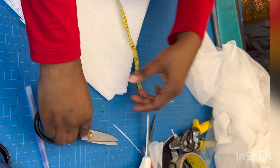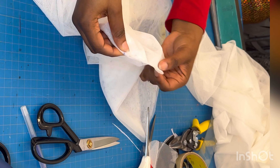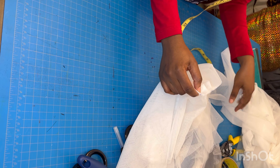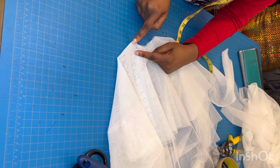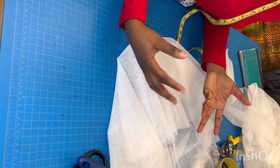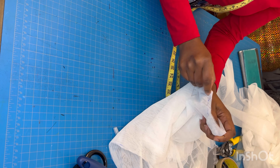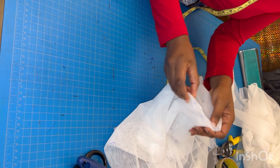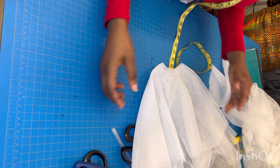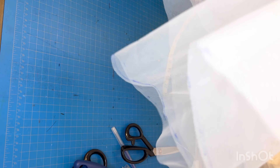I'm cutting just above my marked line, giving a little seam allowance. Now I have this opening. If the opening is too small for my sleeve I can easily cut it just a little bit more. If it is too big, there's almost nothing I can do — so that's why I left this small buffer so it won't be too large, but I can always increase it slightly to meet my marked line if needed.